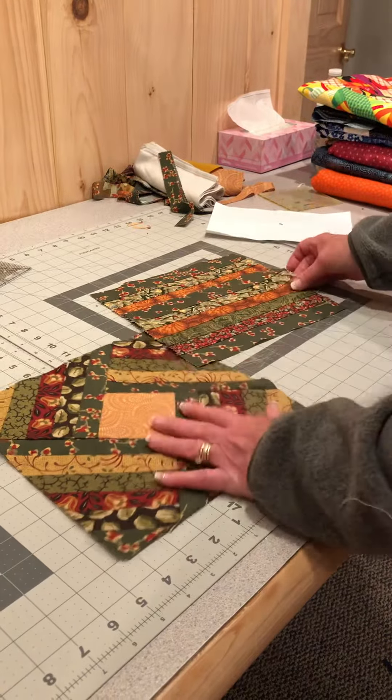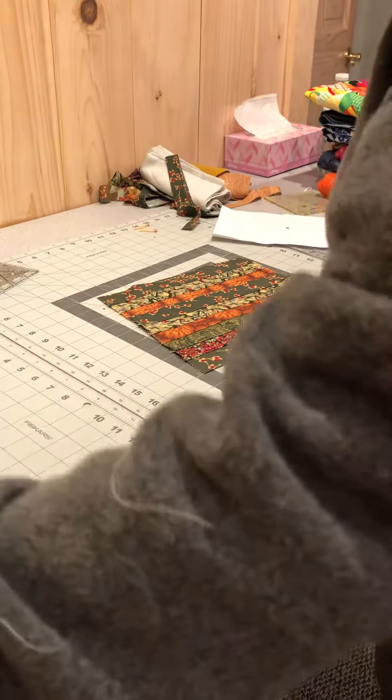Now I'm going to show you how to cut them.